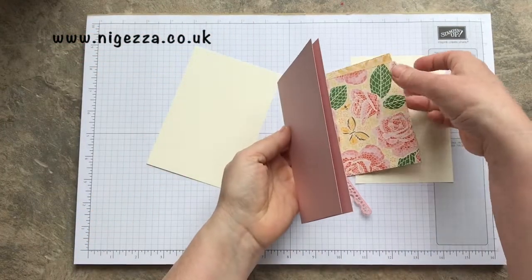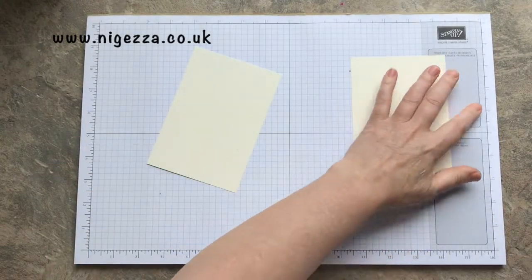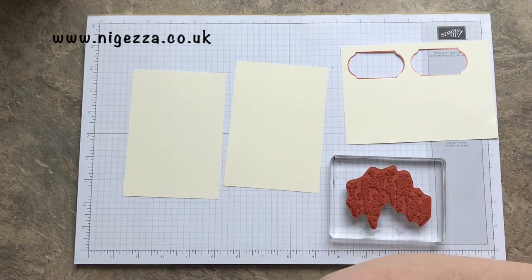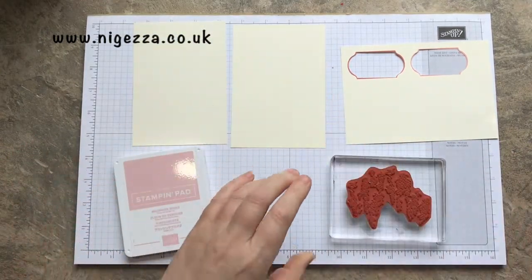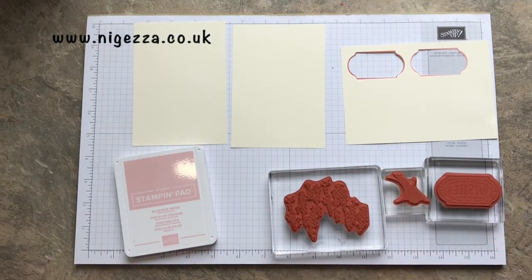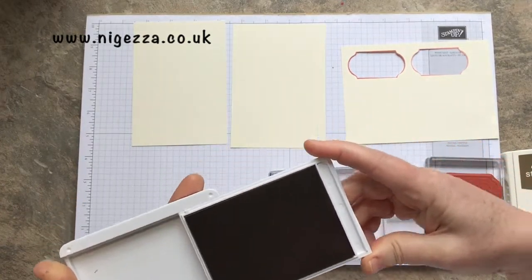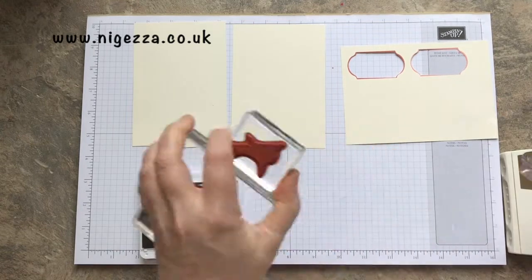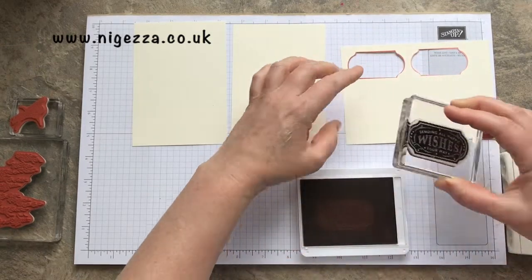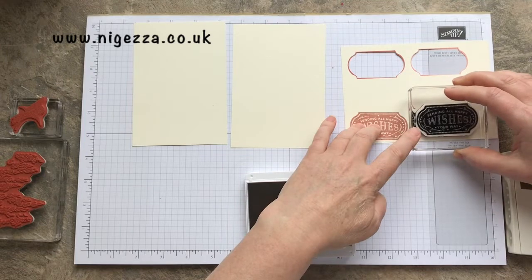We're going to do some stamping first. So I've got my tree mounted, got my tree trunk, got my sentiment, and that's just reminded me that I need some Soft Suede. I'm going to stamp the sentiment — I'm going to do it twice just to see what stamping off looks like. That's a bit too light, but that's fine. So when you punch it out, it doesn't leave a border around it.